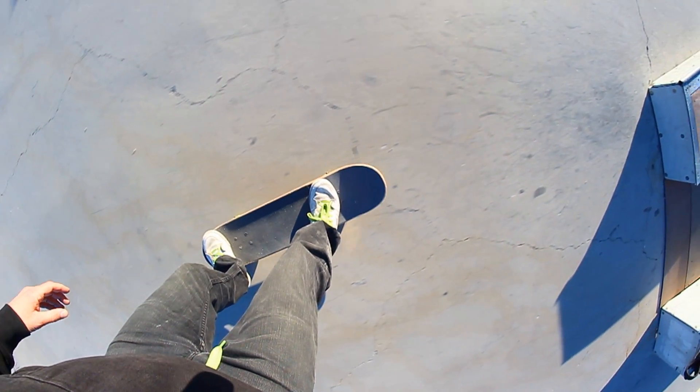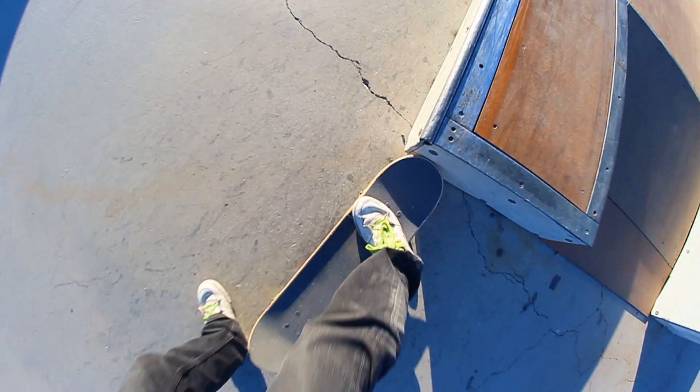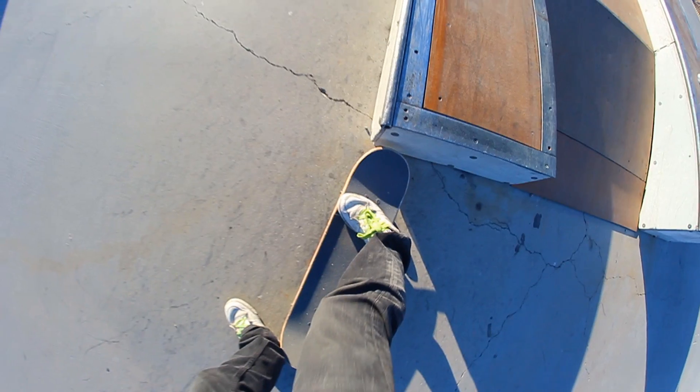On a box like this, in my opinion the easiest way to get into the nose grind is to jump straight into it. So it's not really backside and it's definitely not frontside — it's just straight right up the middle.